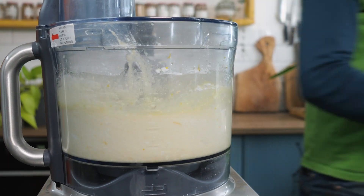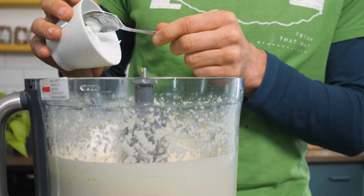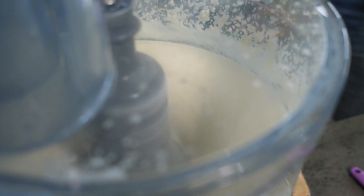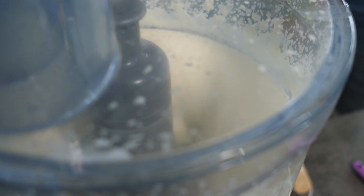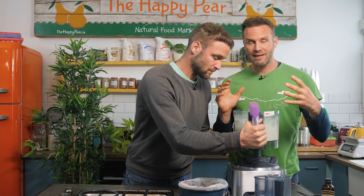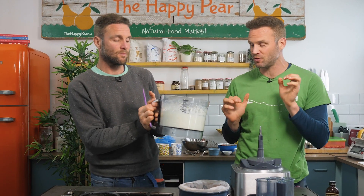This will take kind of a minute or two. Then we're gonna add in our vegan cream cheese — I have 120 grams of vegan cream cheese — and blend until super smooth. The texture is so important here, so give it the time in your food processor until it's silky smooth. We blend that for about five minutes in total. Really important just to get that silky smooth texture.